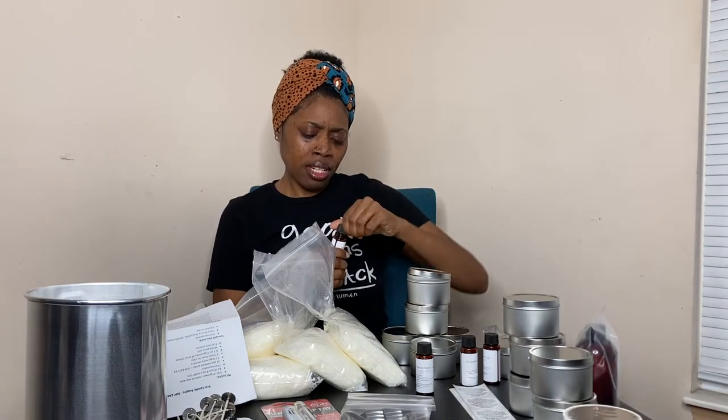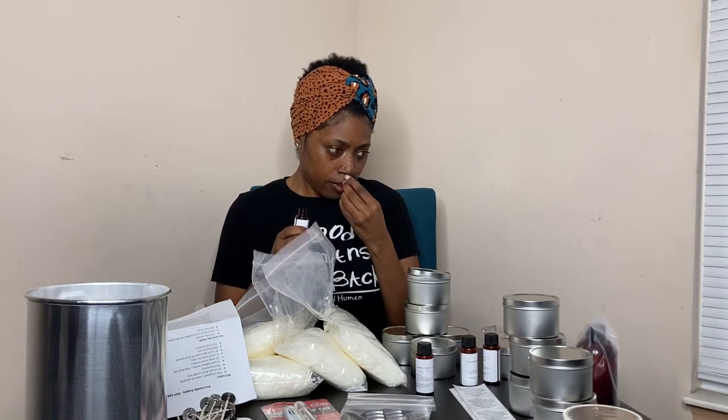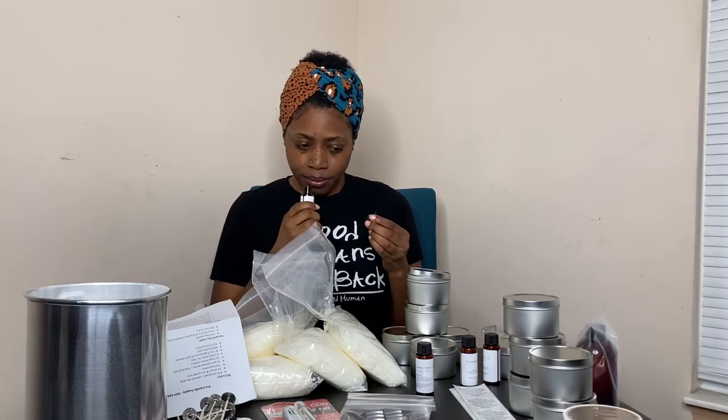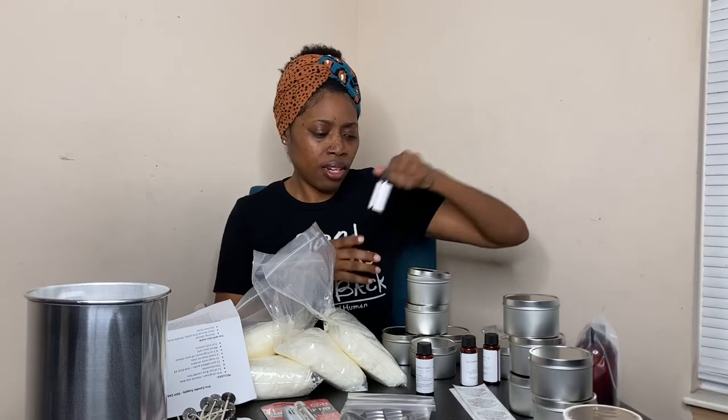I like this — Clean Cotton. It has a fresh, clean scent to it. I like this too. Nice.